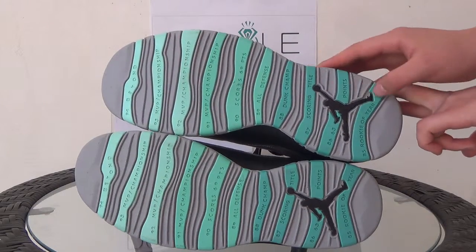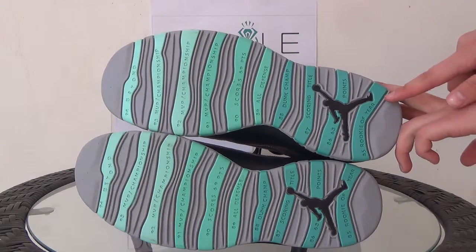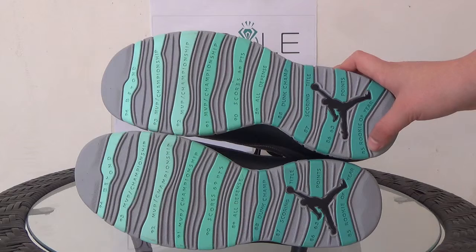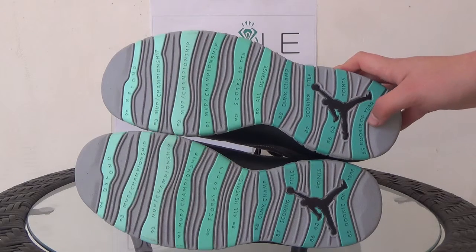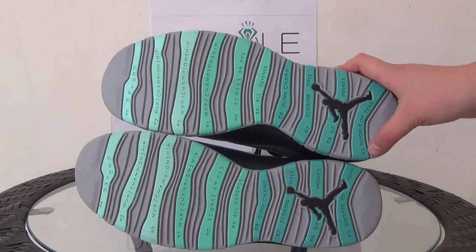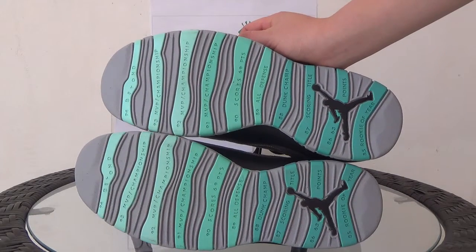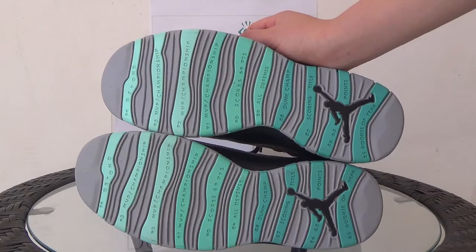Also you can see the black Jumpman logo here, and you can feel the honor and experience of Jordan from 1985 to 1994. It's very fashionable and meaningful.